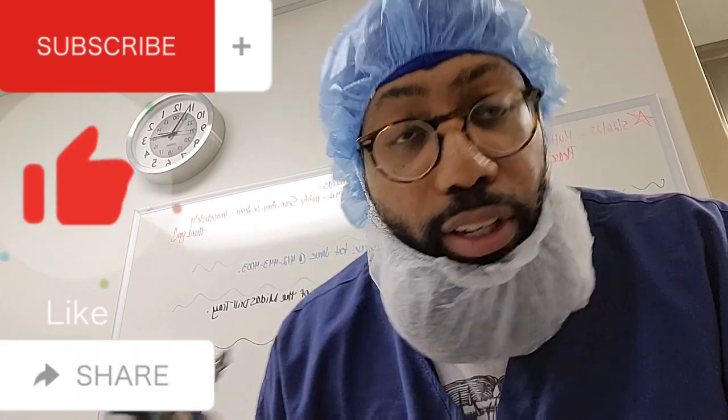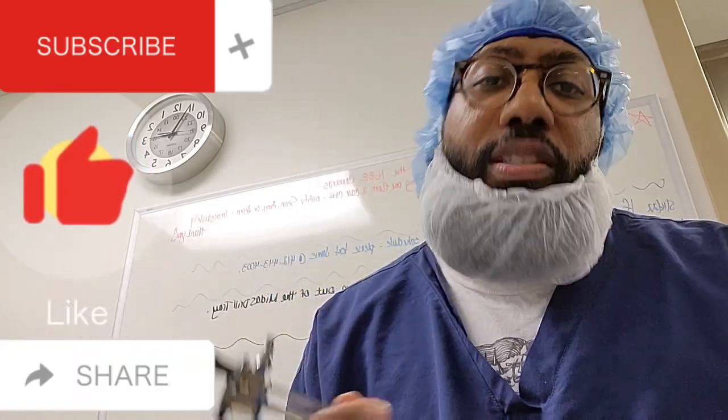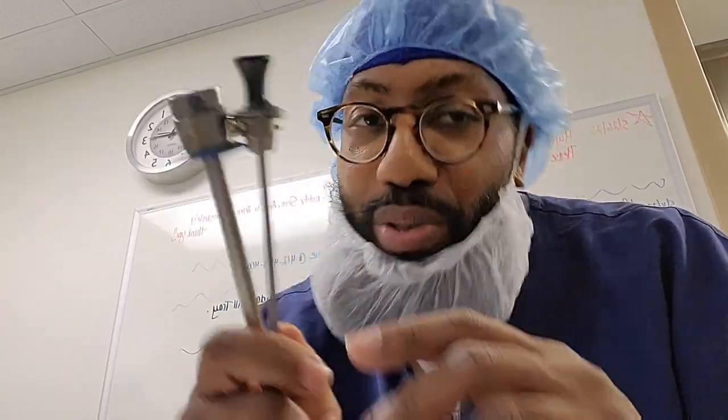If you guys liked this video, don't forget to comment, like, and share the video. Hopefully this video was helpful to someone in the department — hopefully you can pass this video on and help them in their journey of being a sterile processing technician. If you are interested in being certified, the description box below will help you in that journey. The Cheat Sheet — the most dangerous book around. Hands down. I'm out of here, guys. Back to my music.